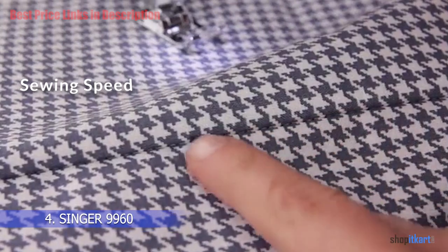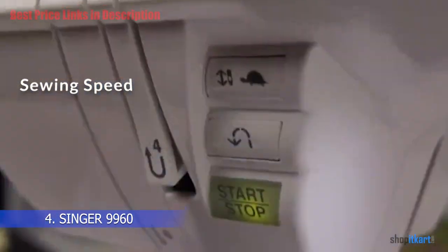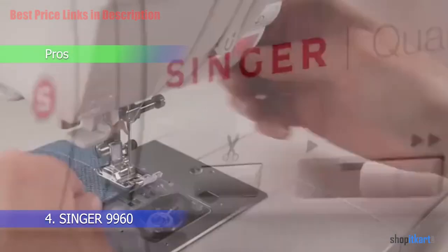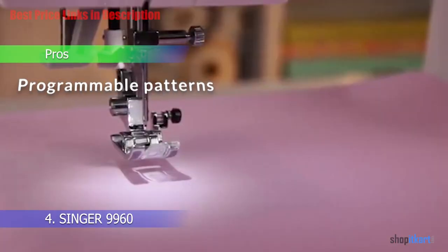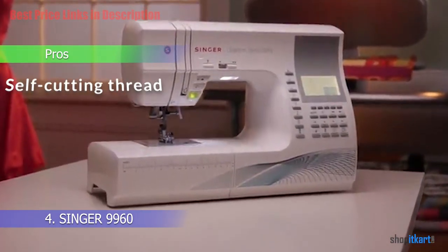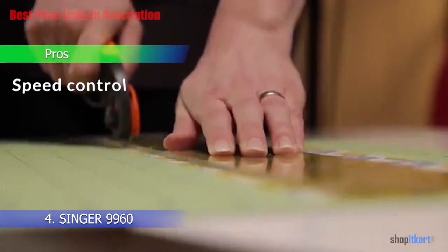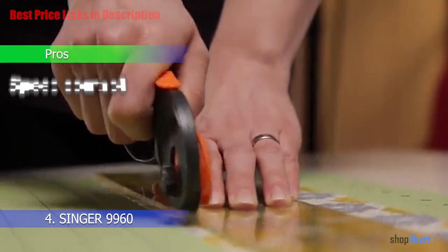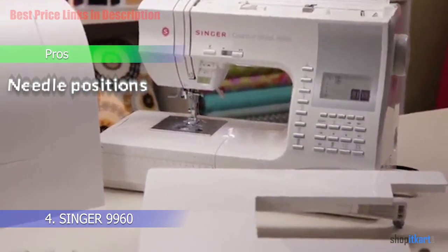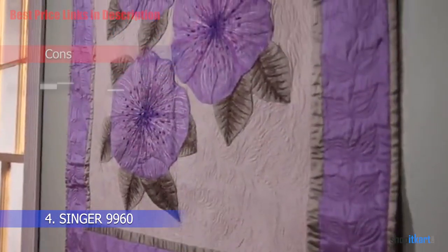The machine operates at up to 850 stitches per minute, and there is also an electronic autopilot function for further ease. For pros: programmable patterns allow for a diverse range of designs; the self-cutting thread feature is very useful; speed control is great for experienced and new users alike; and there are as many as 25 needle positions with this model.